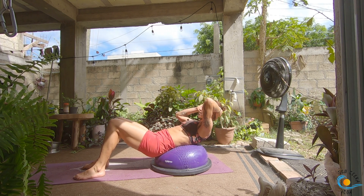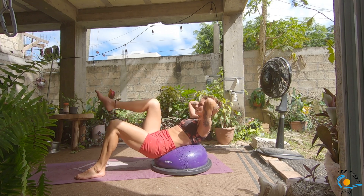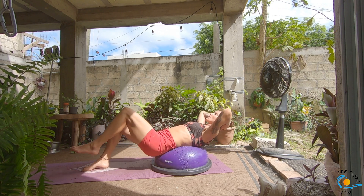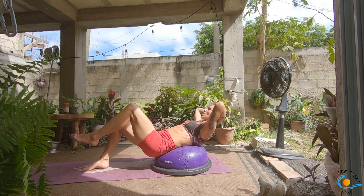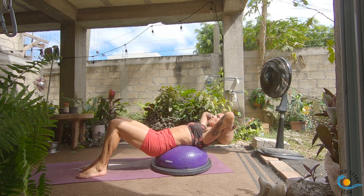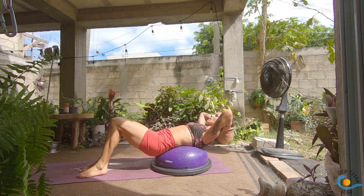You can definitely stay here. Otherwise, inhale; as you exhale, float your right leg into the tabletop; inhale, set it down. Exhale, left leg into the tabletop; inhale, set it down. Exhale the right; inhale, set it down. Exhale the left; inhale, set it down. Two more like this each side.